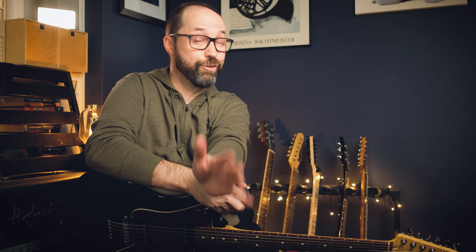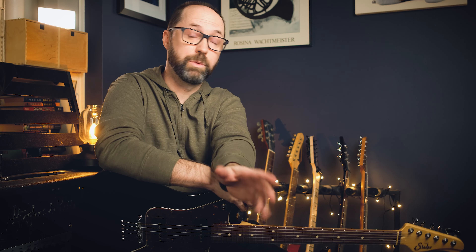Suspended chords — suspended seconds, suspended fourths — are really great to add to your arsenal. Try them out, get used to hearing them, and mix and match. Mix the sus2s with the sus4s with the regular major and minor sounds.